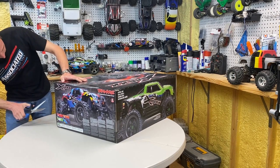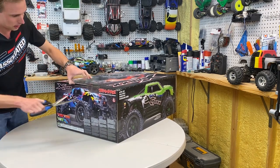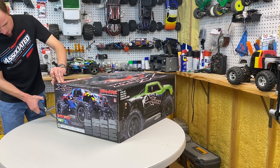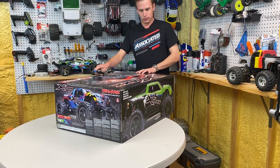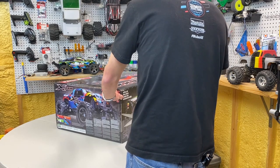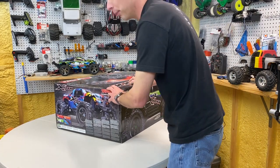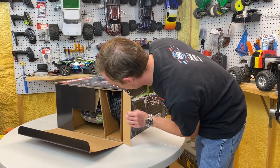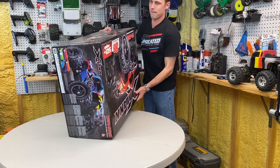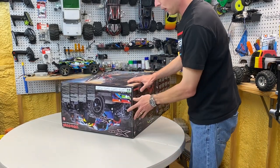Here we go — we're cutting the seal. Never been opened. That seal's cut, that seal's cut. I think the last time I did an unboxing like this it was for the 2017 E-Maxx. It's been too long, guys — we have to do this more often. The box is absolutely gigantic; this table's too small.